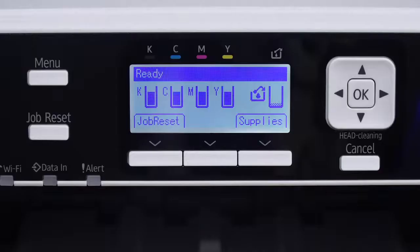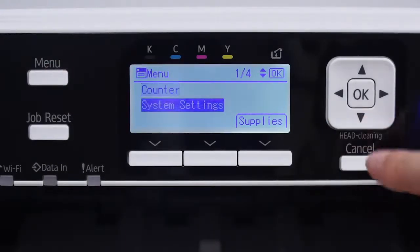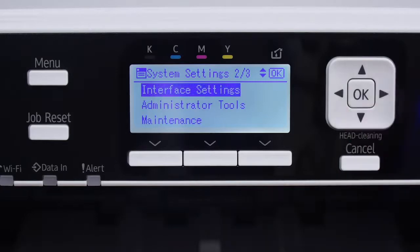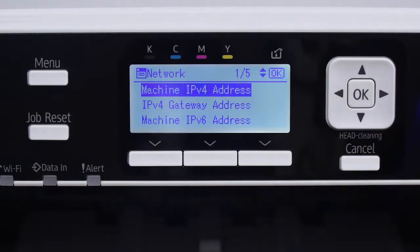If you're using Wi-Fi, push the menu button on the front of your printer. Use the arrow keys to navigate the menu. First, select System Settings and click OK. Next, scroll down to Interface Settings and press OK again. Select Network and press OK.